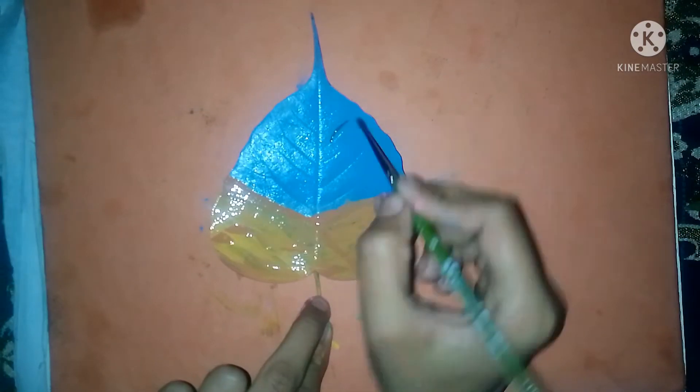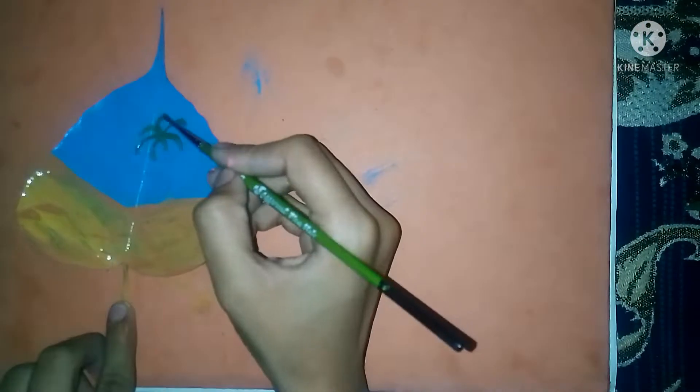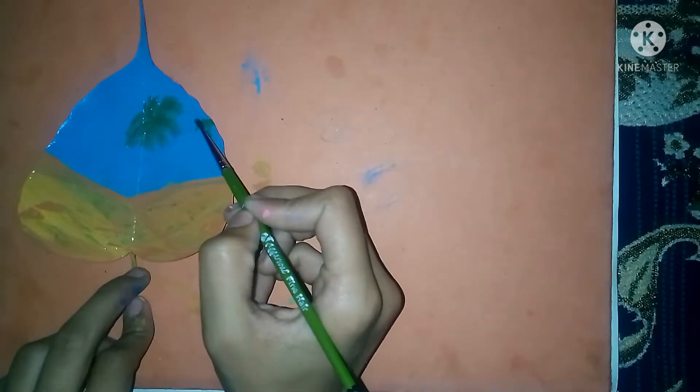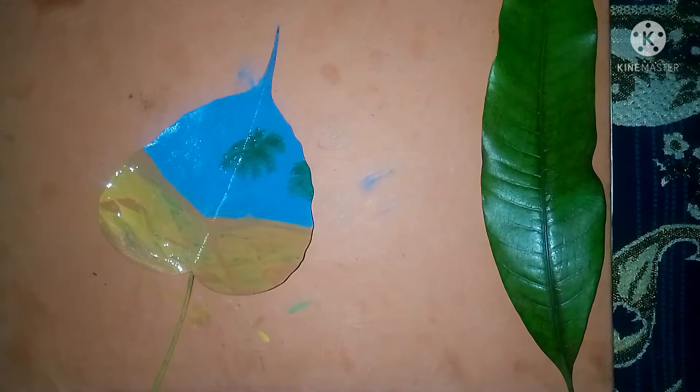Now I'm making a coconut tree. My brush was the most popular brush, so I don't have to use this brush.